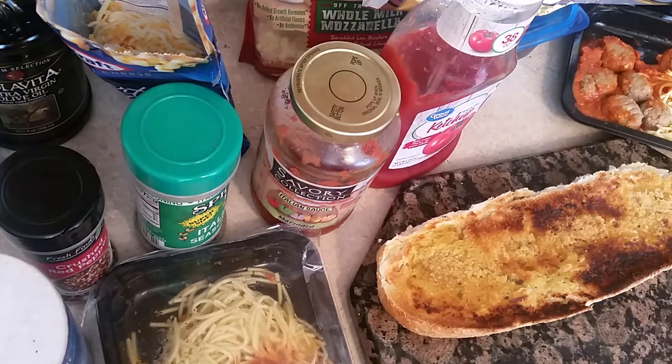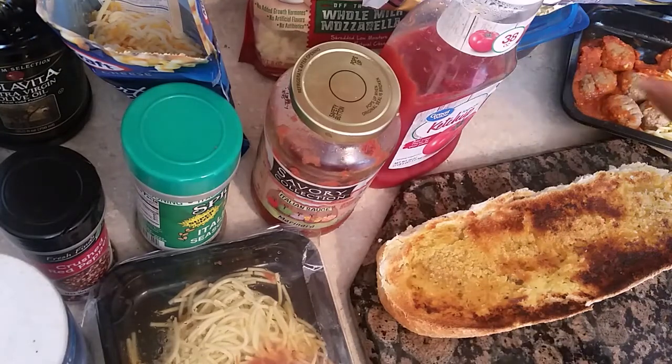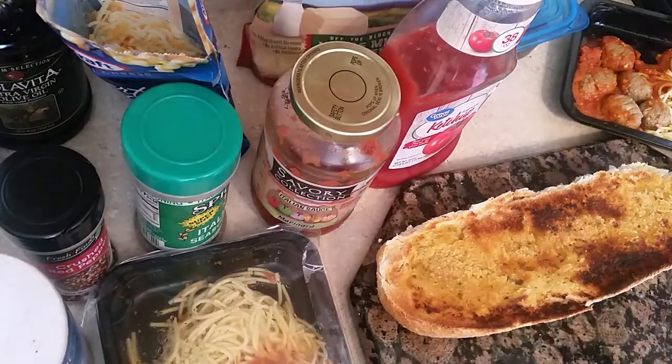I'm going to make a pizza. Well, it's not a pizza — it's sort of like a supple ring. I don't know what you want to call it, but I will let y'all name this. What it really is is spaghetti over garlic bread. So we're going to show you what I'm doing.